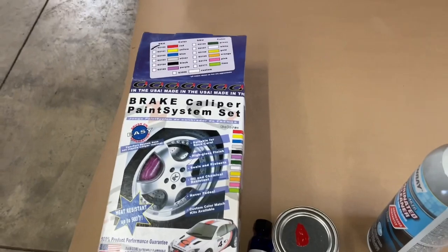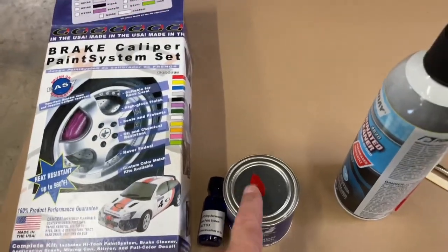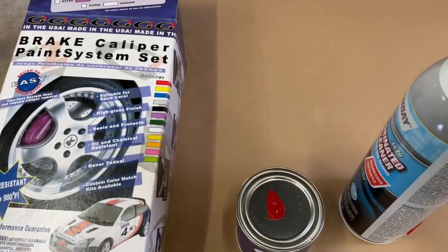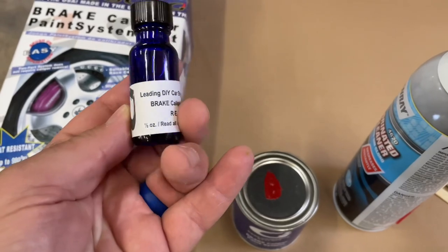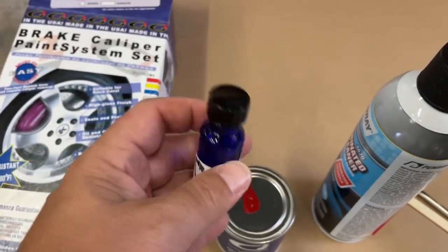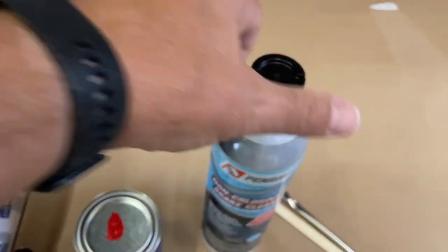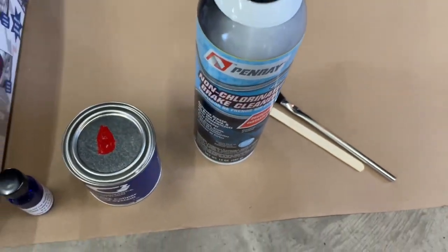I bought this G2 brake caliper paint system. It actually comes with paint — you can pick the color. This is red because I'm pretty sure if I change these to red, I think it's 25 horsepower I get out of that. So this is the paint, and this is the hardener. They also include brake cleaner, a stir stick, and a paintbrush.